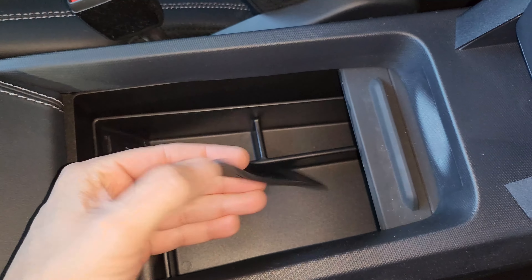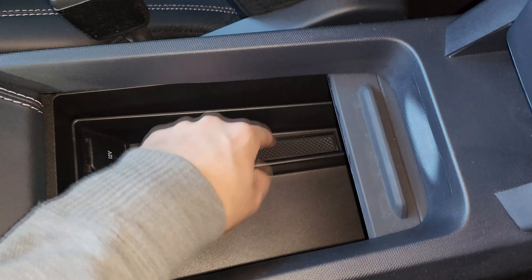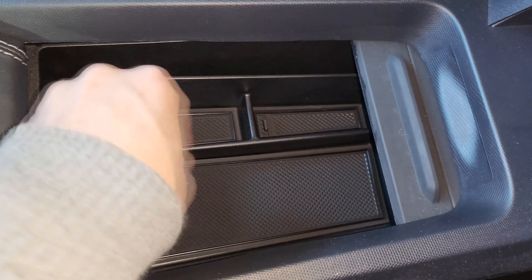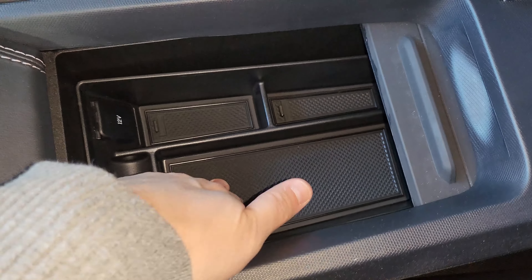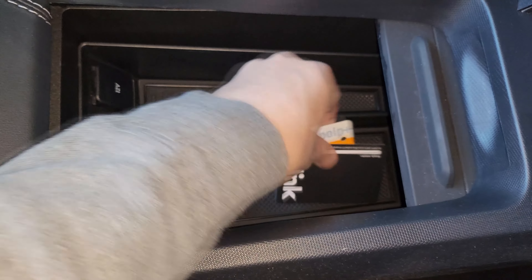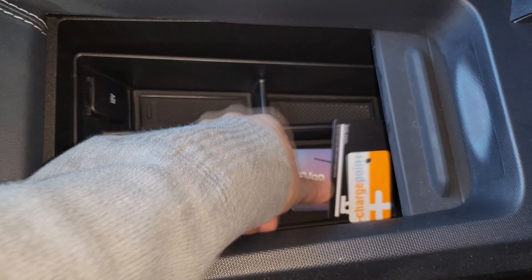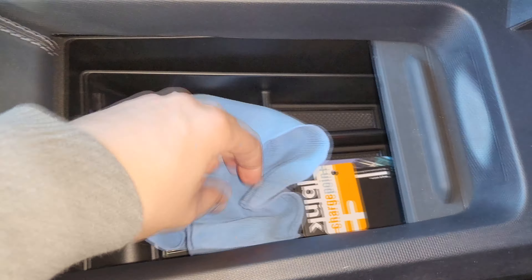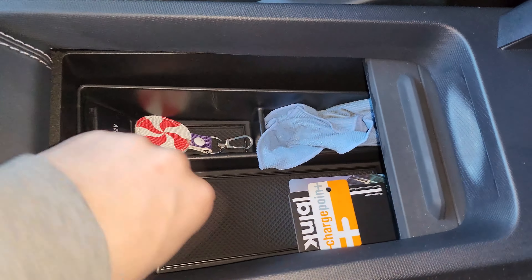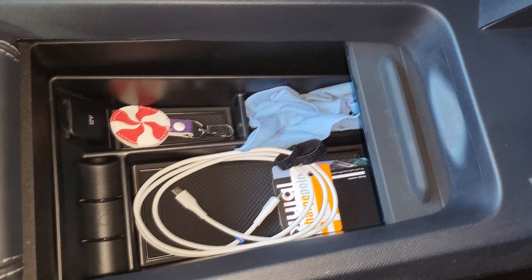It looks like they make these rubber inserts out of the exact same material as the interior liners. We just put those in their respective locations. There we go — now we have a nice rubber bottom, so there's less vibration and noise if you put anything plastic in there. Now let's take some of our stuff and throw it in here. Now we have some extra space to keep everything organized — a charging cable folded up, items in the compartments. Things are looking a bit tidier.